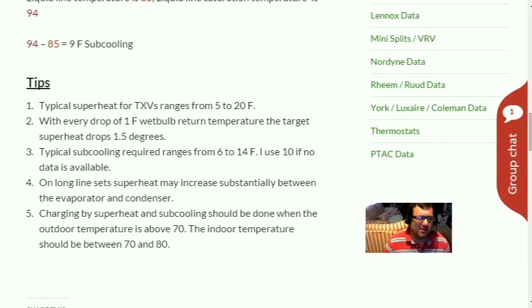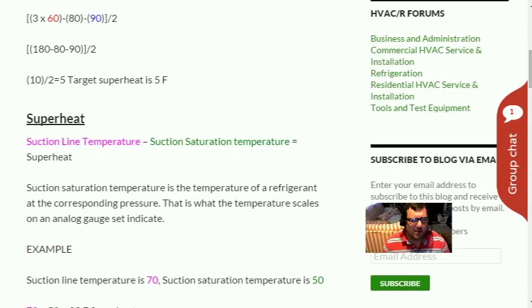Tip five: charging by superheat and subcooling should be done when the outdoor temperature is above 70°F. Some scales say you can charge pistons above 55°F or TXVs above 60-65°F, but 70°F is a good personal rule of thumb for accuracy. Indoor temperature should be between 70 and 80°F. TXVs run in a no-load or overload status with too much or too little heat and humidity — they'll hunt and be wide open, causing issues with your subcooling charge.